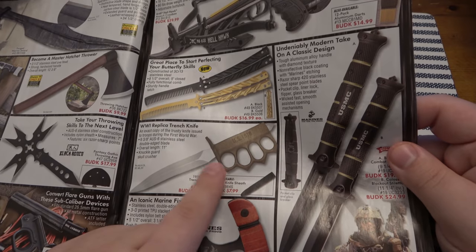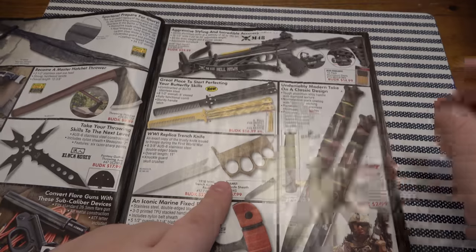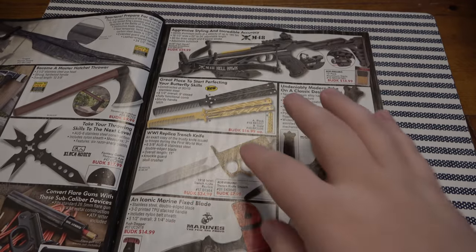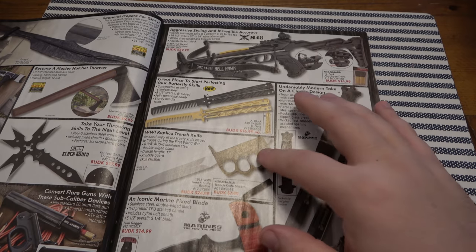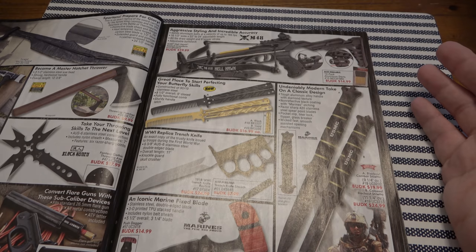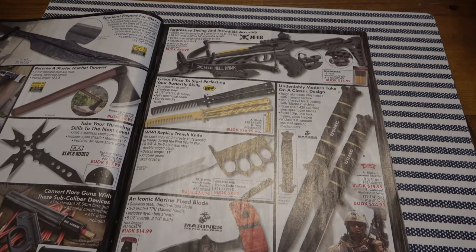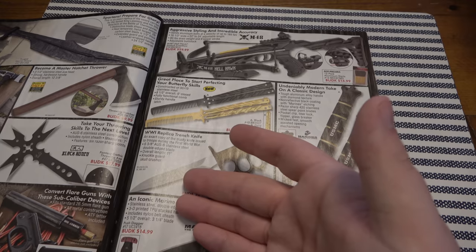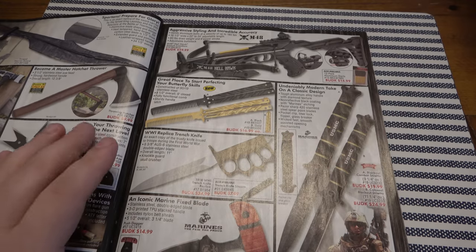I do like the original WWII trench style knife — this is just a great piece to have. With knives like these that are lower quality, this is representing a piece of history, a piece of knife or cutlery history, war memorabilia. You don't have to get a real one and spend hundreds or thousands of dollars — for 25 bucks you hang this on the wall, it looks great. And if you ever actually needed to use it, regardless of the steel quality, it's going to do its job.